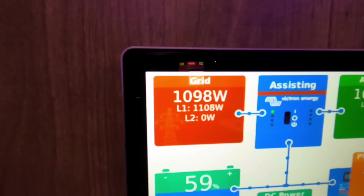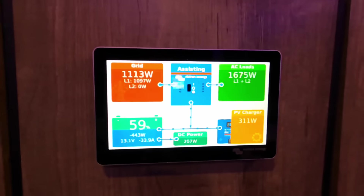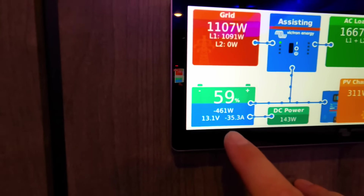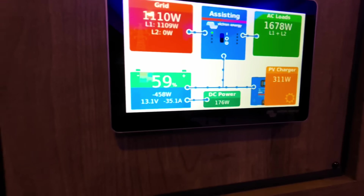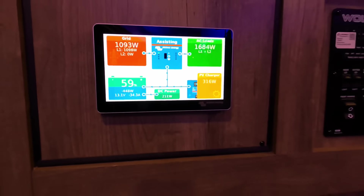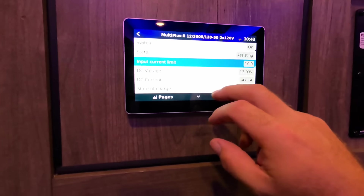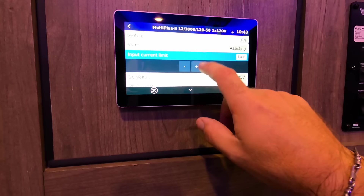Just for reference on RV load, I'm running one of my 15,000 BTU air conditioners here in the camper, plus a few lights, refrigerator, stuff like that — but we're not running two airs. At 10 amps, you can see that we're pulling about 1,100 watts off the generator right now. Our total load is 1,675 watts, so you can see we're pulling from our lithiums — about 35 amps off the batteries right now. When we up that amperage, it's going to turn that around and start putting power back in the battery. Let's take the generator up to 15 amps outside.